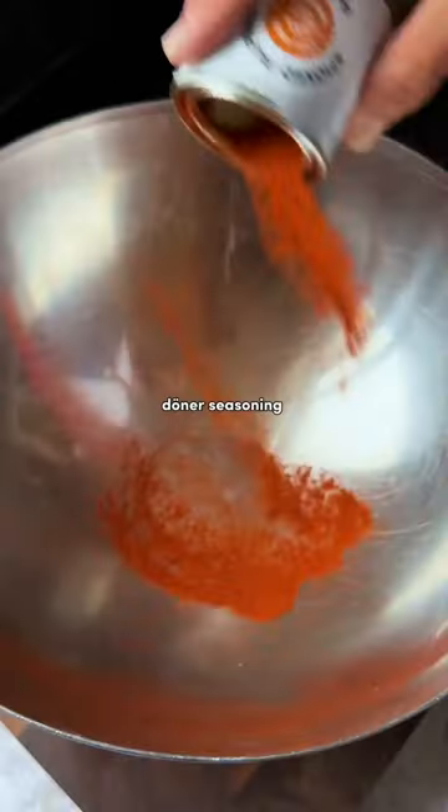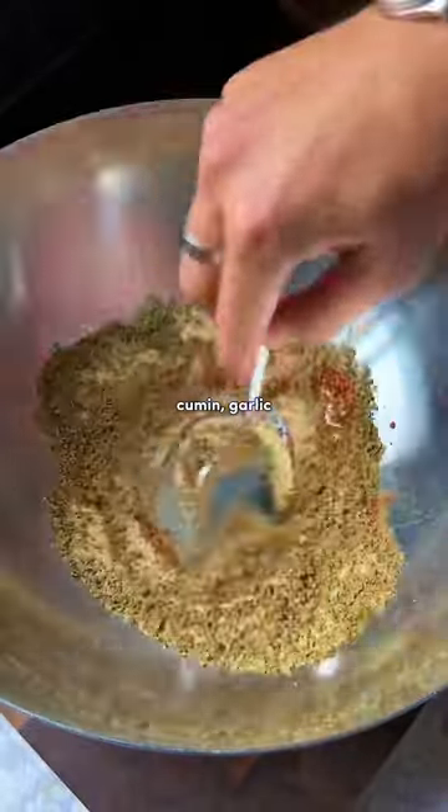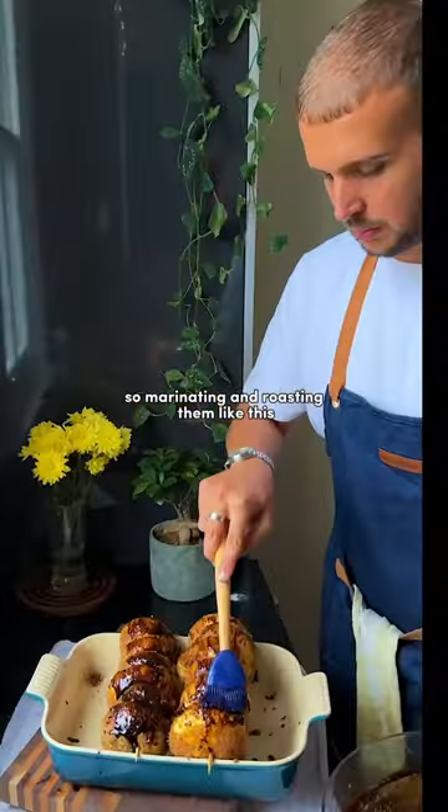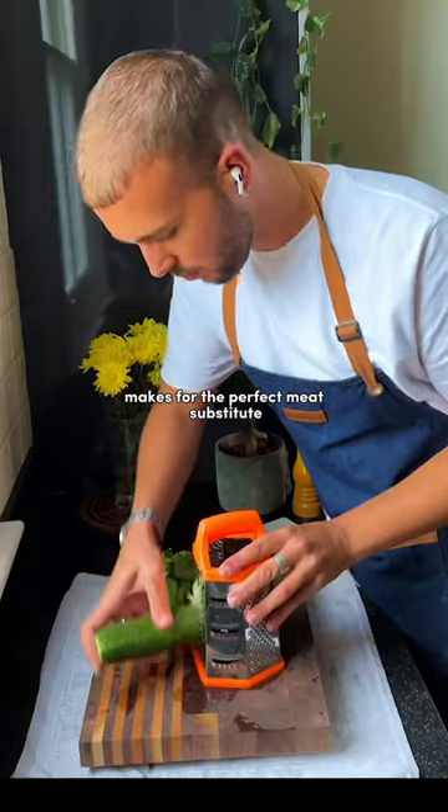Begin by making a quick döner seasoning with paprika, cumin, garlic, oregano, and olive oil. Mushrooms are naturally meaty in texture, so marinating and roasting them like this makes for the perfect meat substitute.